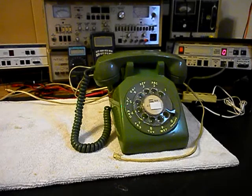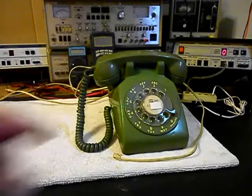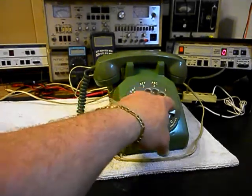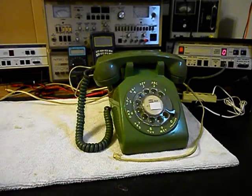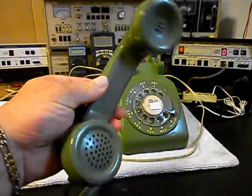Now while the telephone is in the shop, we want to go through the handset cord, the transmit, the receive. We also want to go through the rotary — we want to make sure that it is dialing properly and that it's cleaned, oiled, and adjusted. And I want to go ahead and give you a look at this telephone.